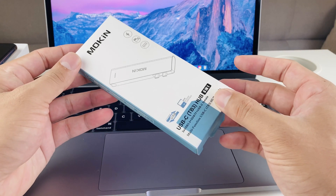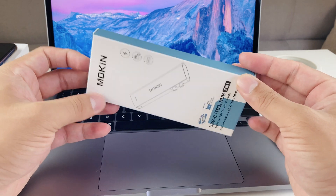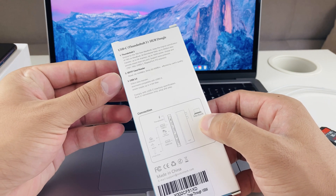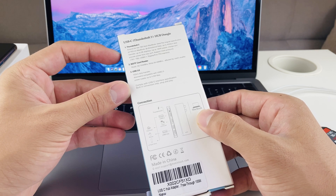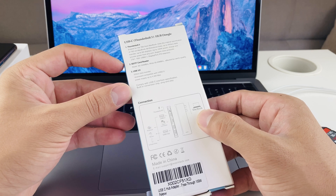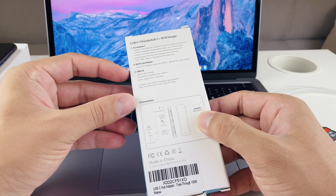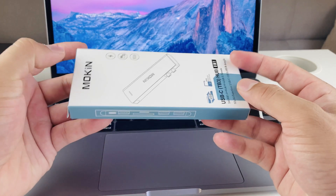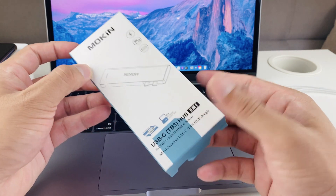You can get it on Amazon for about $20. I'll leave the link in the description if you guys want to check it out. It's a hub dongle that extends the MacBook's usage, allowing you to do things like SD card reading and USB 3. It's pretty cheap compared to the $70 or $80 Apple one, and it does about the same thing, but much cheaper.